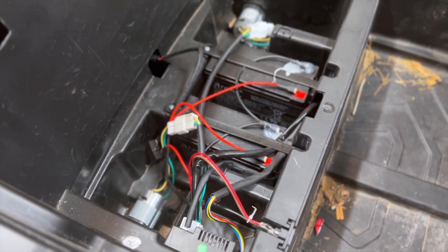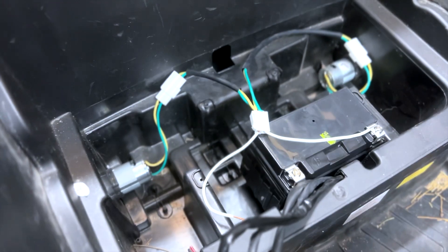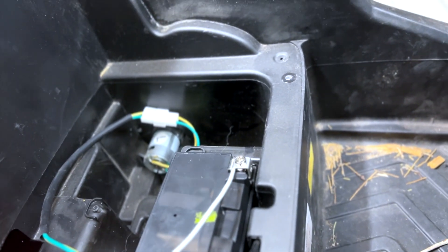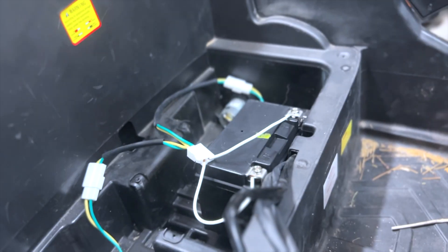We've got the old batteries out and the old computer out. We're literally just testing to see if yellow or green on the motors is positive for the forward direction. We plug it in and they turn — sweet.